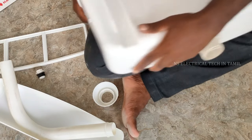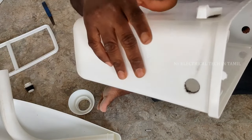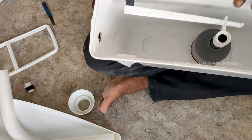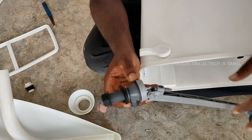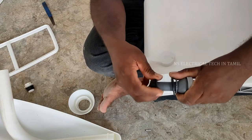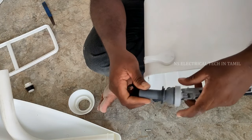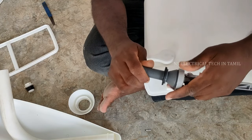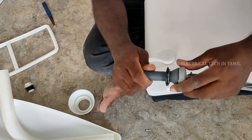That is the ball valve set. We are going to put a hole in the fitting. This is the direction — here you can see the water supply. Use the right side or left side. Use the left side from the side, or the right side as needed.